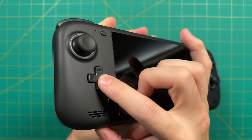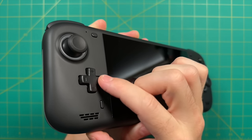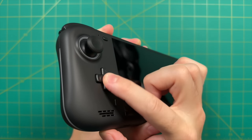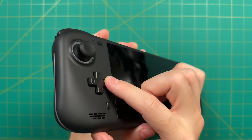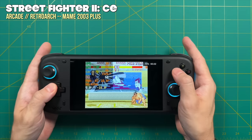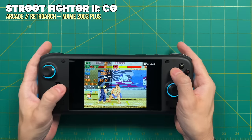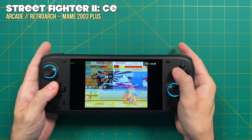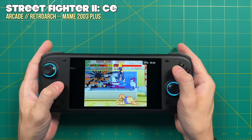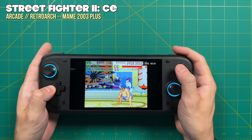I really like the D-pad too. It has a soft dome switch connection — a little clicky but very soft to the touch, with a tactile response that feels very precise while also feeling a bit old school. When playing something like a Street Fighter game, I can do all the moves no problem. The rolling motions feel good — this is definitely hadoukenable and shoryukenable. This is one of my favorite D-pads on handheld PCs right now.